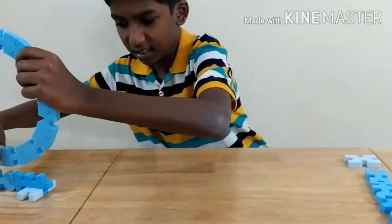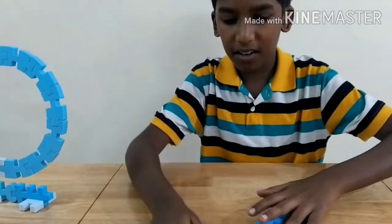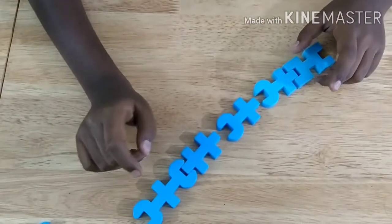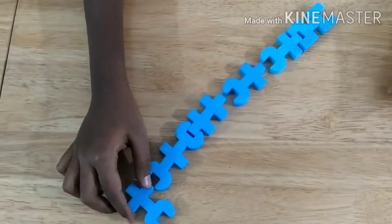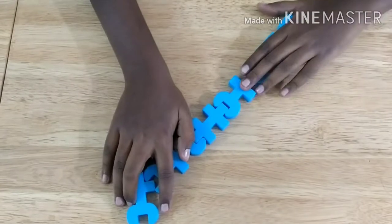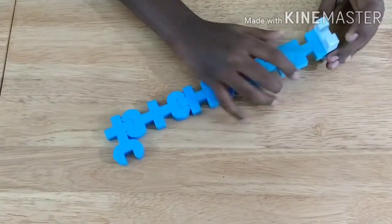Now we can keep that aside and let's see how to make the one. For making the one, you should take all of these pieces, but you can arrange them in any order, with this piece at the top. Fit them all together like that, then just take this one and attach it on the bottom like a base.